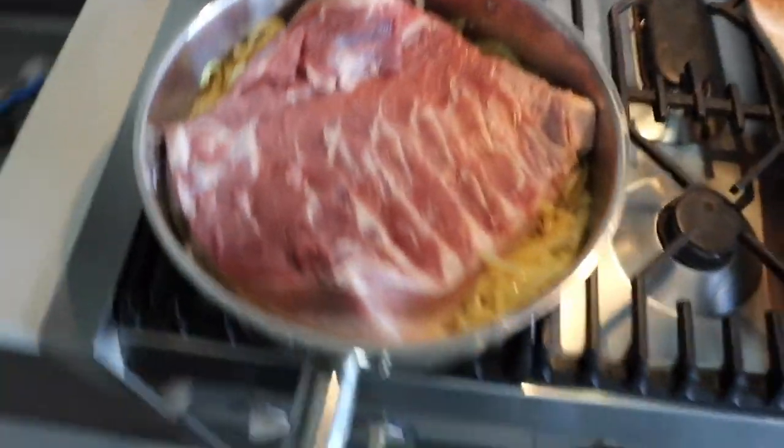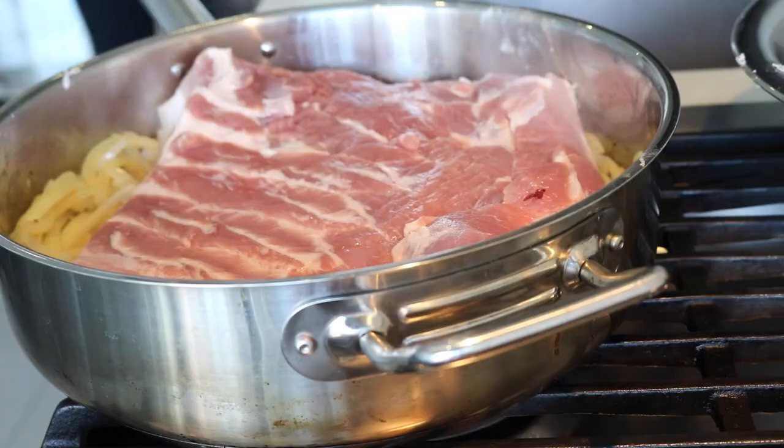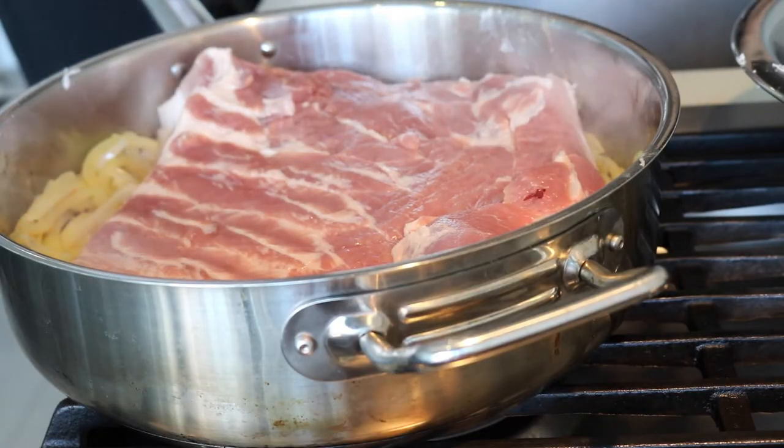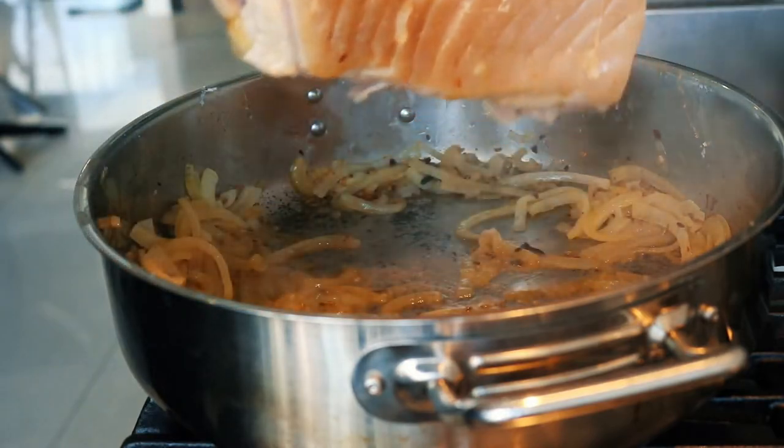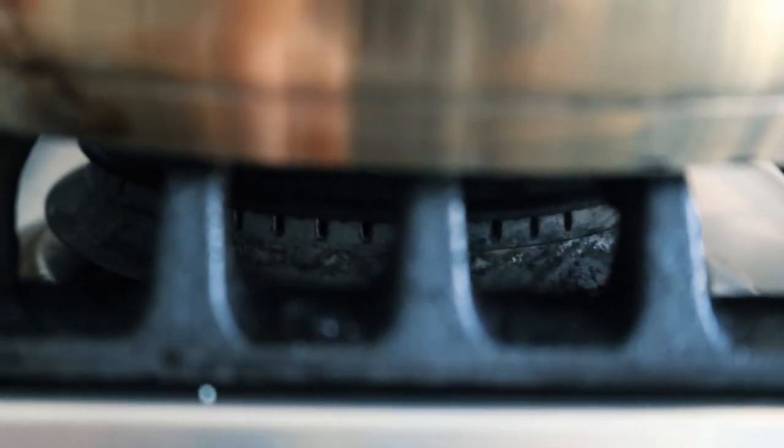It's going to sizzle and sear off that skin, start getting that crackling going — if you've never had pork crackling you are in for a treat. Sear it about a minute on that side, and once it's nice and crispy and golden to your liking, take the pork belly out of the pan. Then it's time for the bourbon — we're going to flambé.